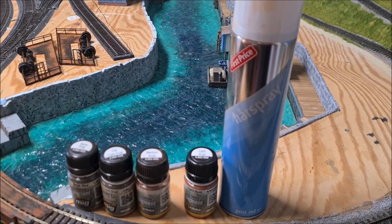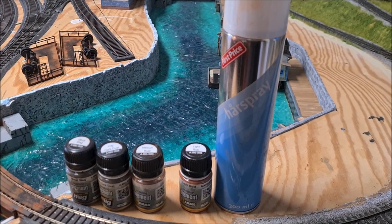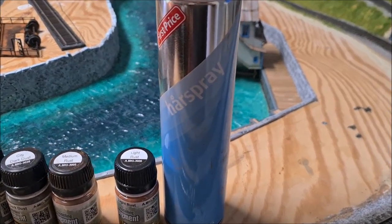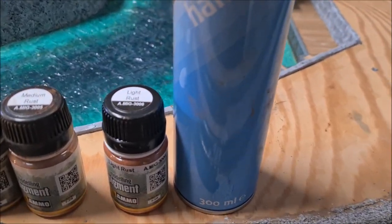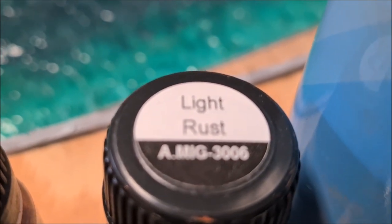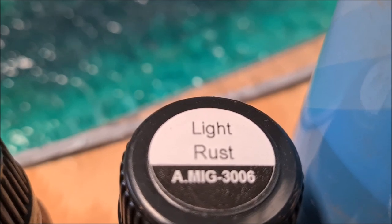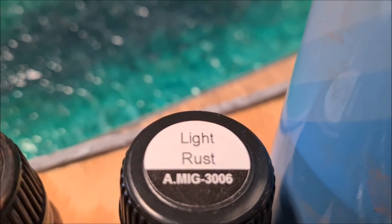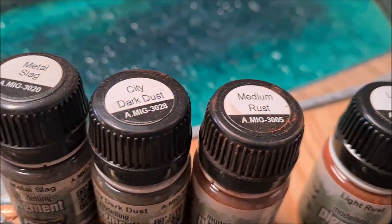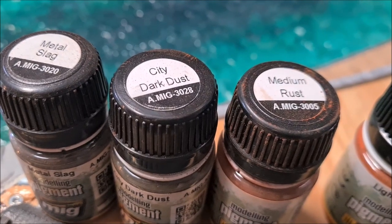To achieve the rust effect on the bridge I will be using hairspray and pigment powders. I will spray on the hairspray and then in first instance use a light pigment — light rust — and let it dry. Once that is dried it looks quite bright, but then I can brush parts of it off and brush on some darker pigments like the ones shown here.